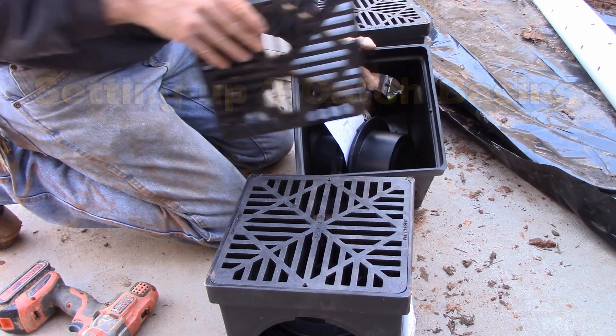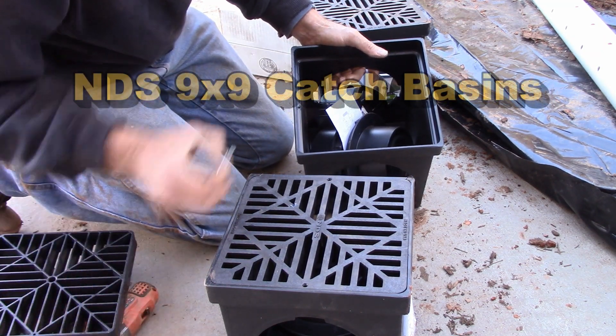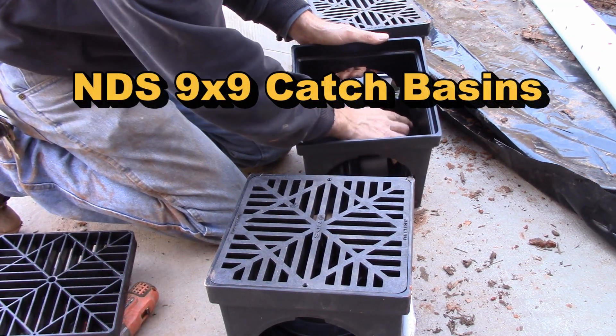So next we're going to go ahead and set these catch basins up. I've already taken out the screws that hold the grate in place.